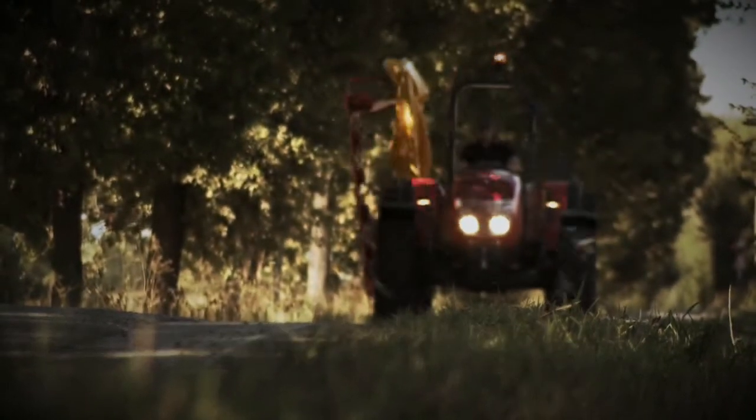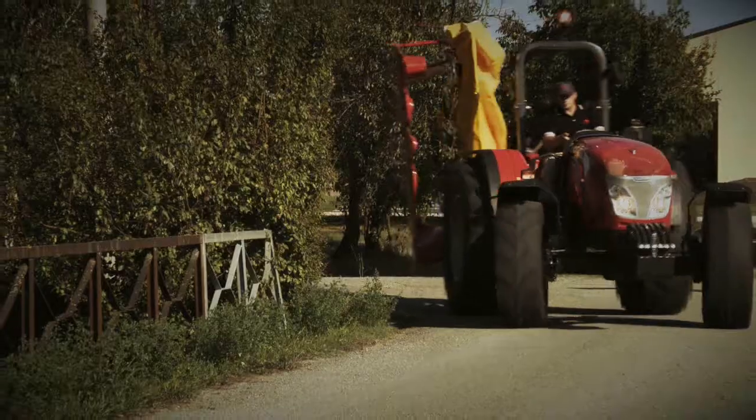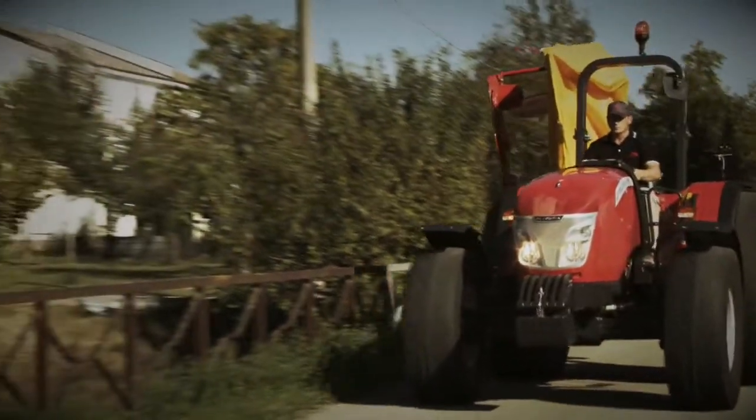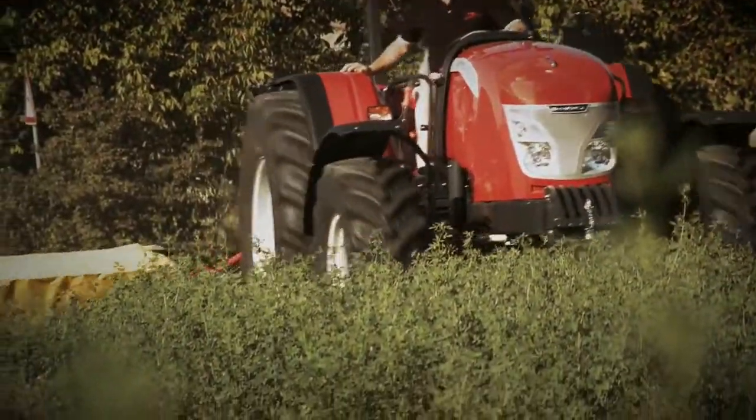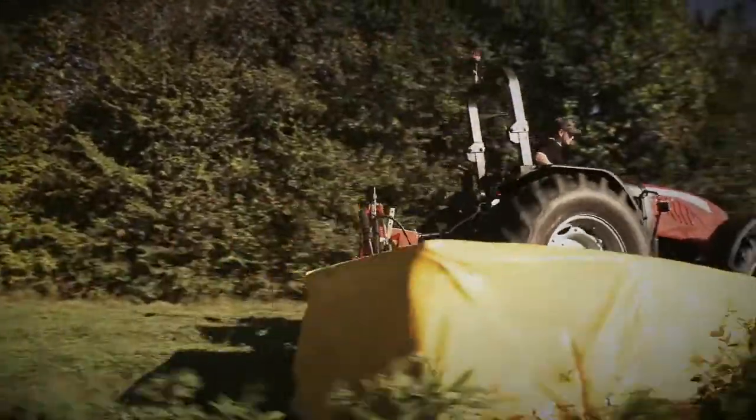The new X4 Standard Series utility tractors from McCormick feature a standard 540 RPM independent rear PTO with simple but somewhat unique controls for its operation. This video will explain how to engage and disengage the rear PTO for these new tractor models.